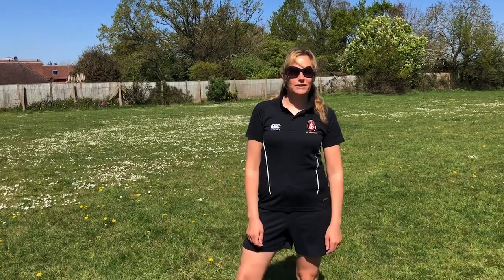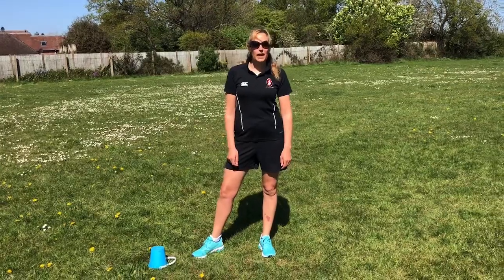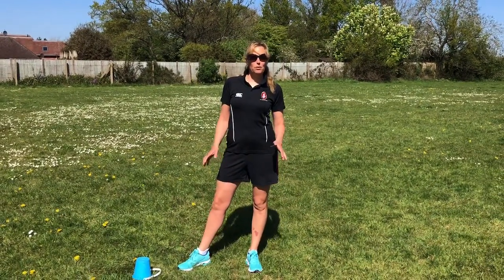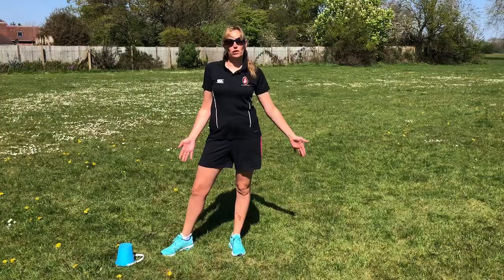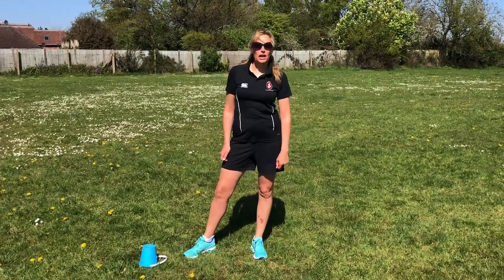Hi everybody and welcome to Athletics. Today we're going to concentrate on running — running at a moderate pace for our events such as the 1500 and 800. The first part of our activity is going to set up a 20-meter stretch, or as much room as you've got in your garden, and to do some moderate pace running with good technique.